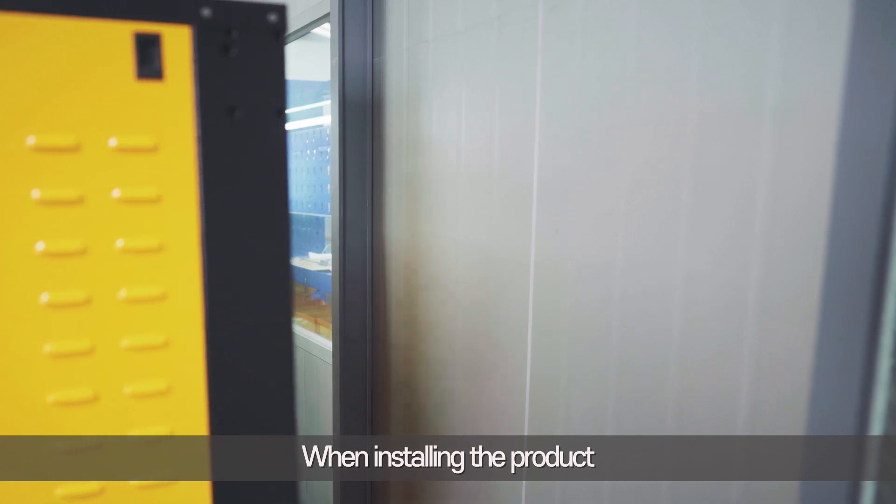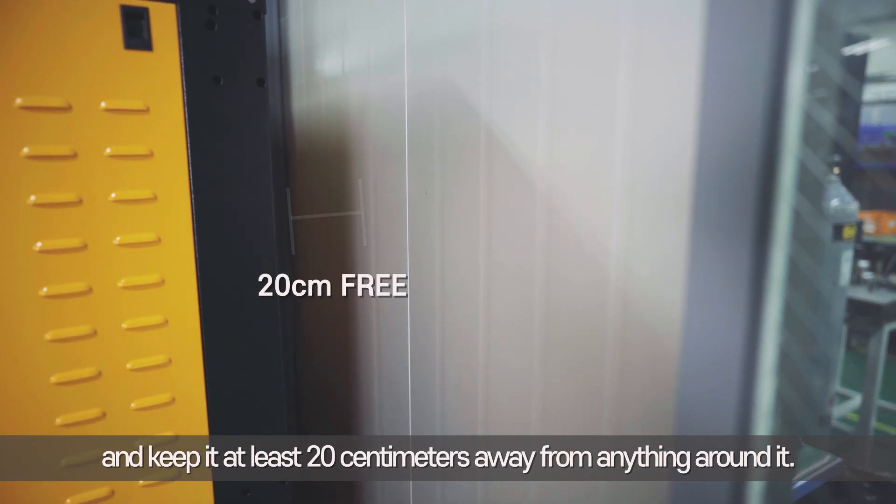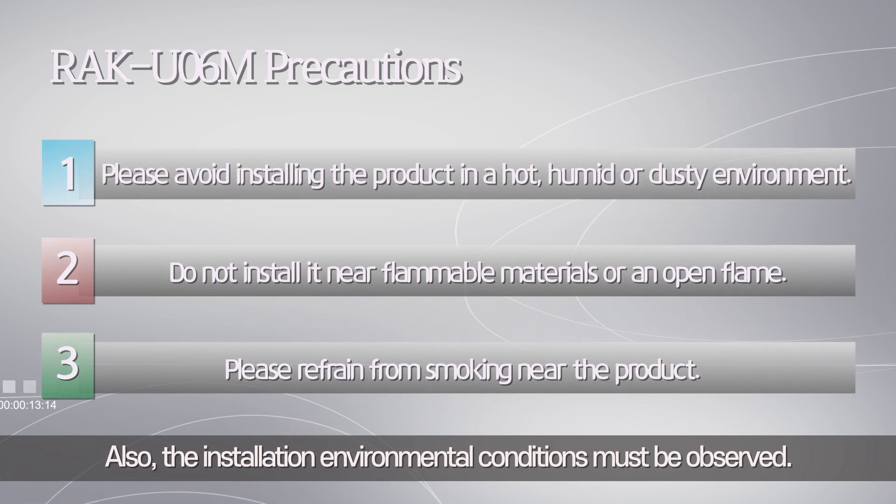When installing the product, make sure that there are no obstacles in the intake and outlet vents, and keep it at least 20 centimeters away from anything around it. Also, the installation environmental conditions must be observed.